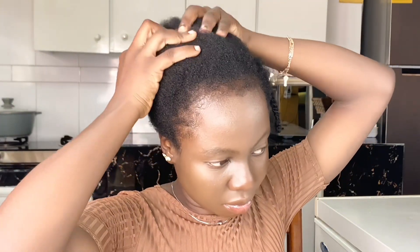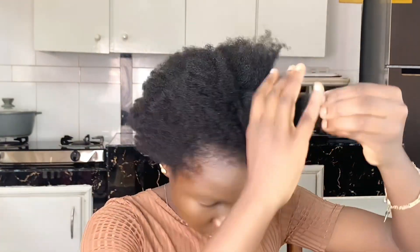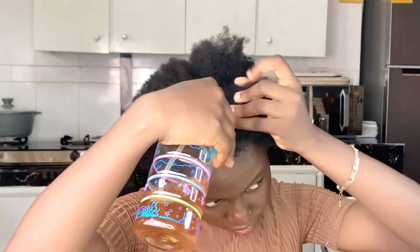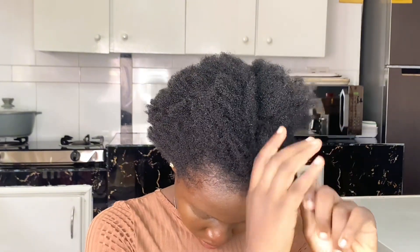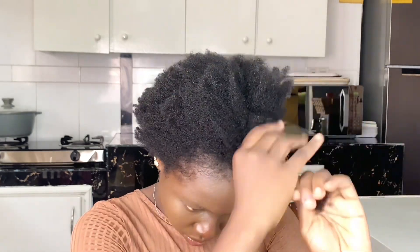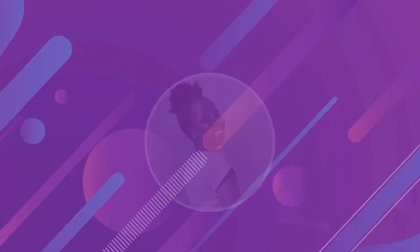I hope you liked this video and learned something from it. My name is Lydia — if you are new to the channel, please subscribe. Thank you for watching this powerful remedy for your natural hair. Some people ask if you can use this on permed hair: you can use the oil, but avoid spraying the water on permed hair as it may cause a negative reaction. Don't forget to subscribe and comment if you like this video. Till next time, bye!